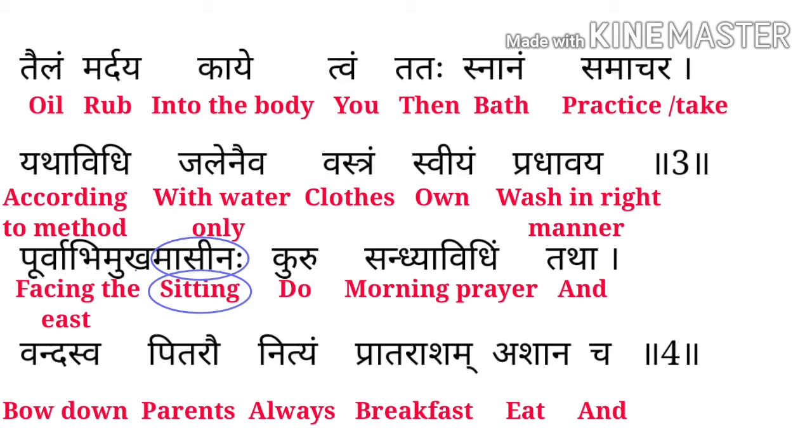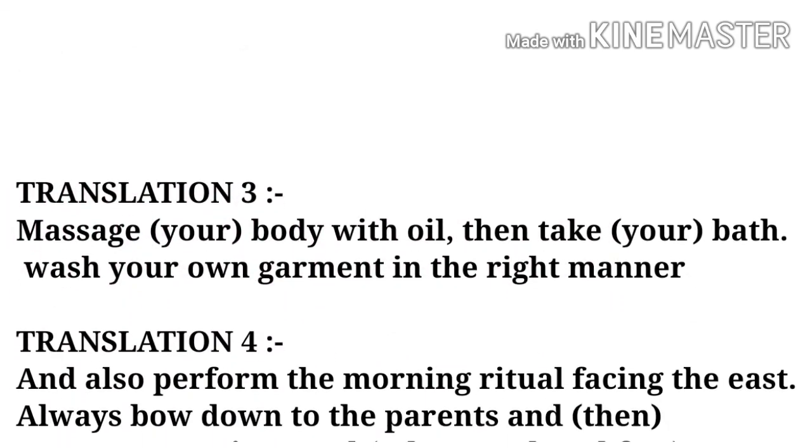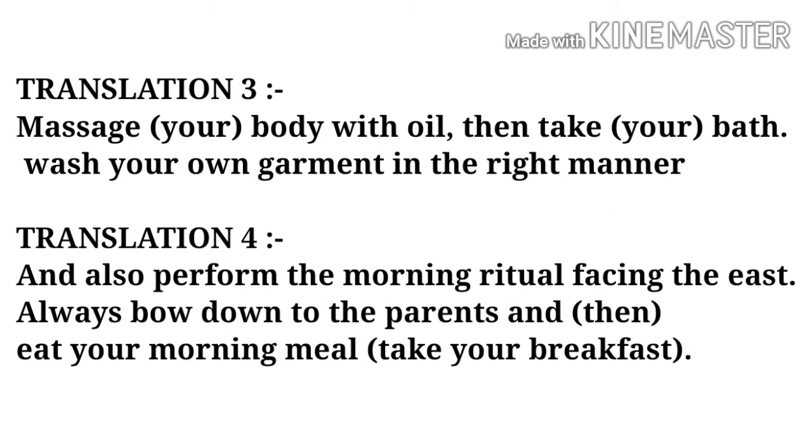Pratarashm means breakfast, Ashanam means eat, Cha means and। इसका मतलब यह हुआ कि आपको पूर्व दिशा की तरफ मुँह रखके बैठना है और सुबह की morning prayer खत्म करनी है, हमेशा अपने माँ-बाप को झुककर bow down करना है और हमेशा सुबह का नाश्ता करना है। Translation: Massage your body with the oil then take bath; wash your own garment in the right manner. Perform the morning ritual facing the east, always bow down to your parents and then eat your morning meals.